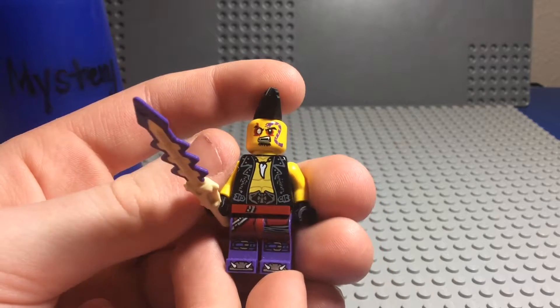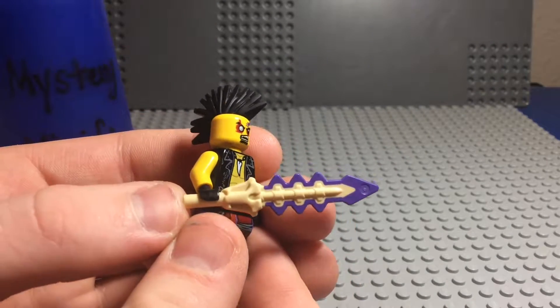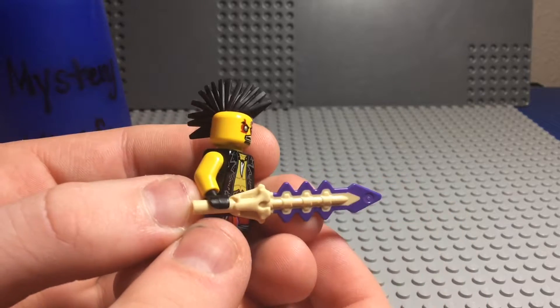And what nice printing. He's got the leather jacket, kind of looks like a greaser. And he's got the Anacondrai sword right there, which I always love the design of those swords.